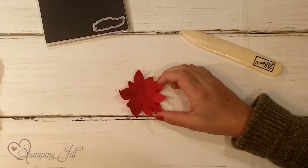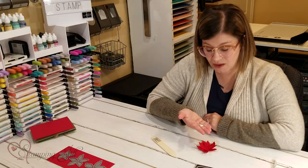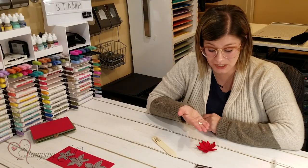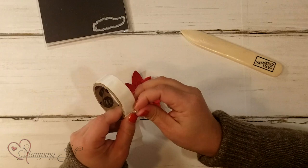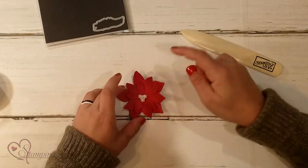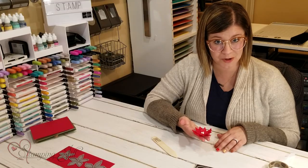I'm going to take one of these beaded pearls. This is also in the Holiday Mini Catalog as part of that Poinsettia Place suite. These are so pretty and I'm just going to put that right in the center of my poinsettia. So pretty — and that is just ready to go on a project.